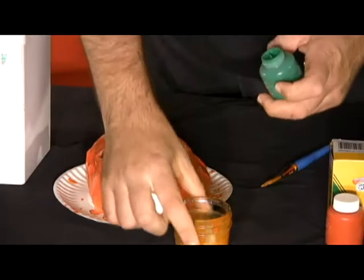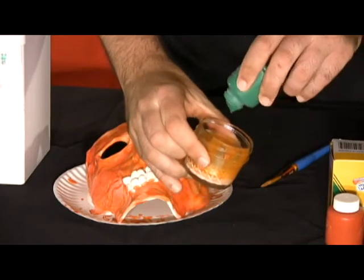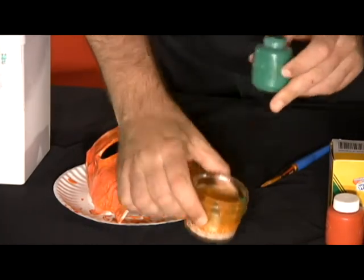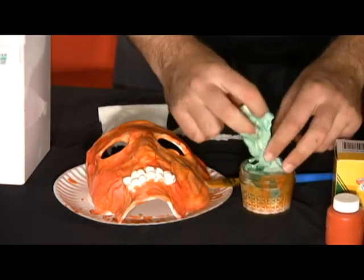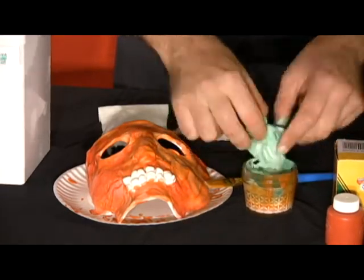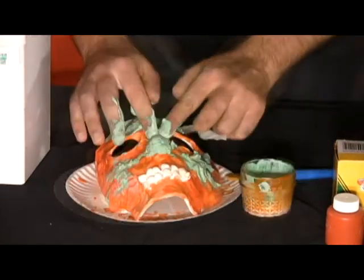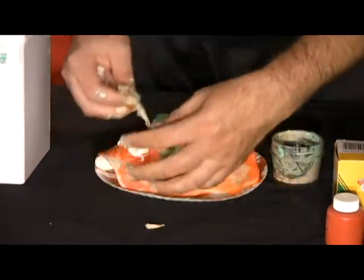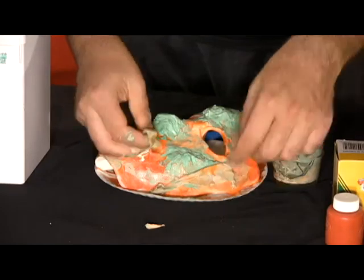Step three: At this point you can mix up more latex with either a heavy dose of green or red paint for rotting flesh or wounds. Wet some toilet paper or paper towels, dip them into the latex, and place them onto the mask at the desired locations. I've added latex boogers which have dried around the mouth of the latex jar for added effect. Wait 12 to 24 hours.